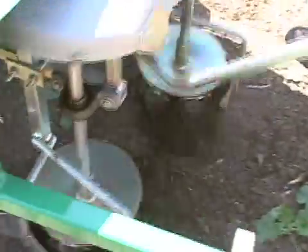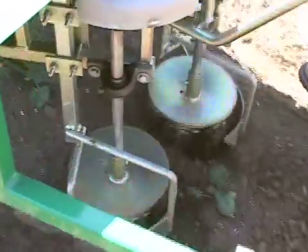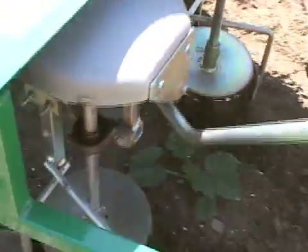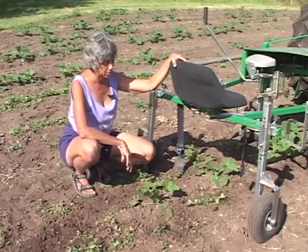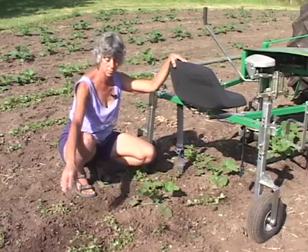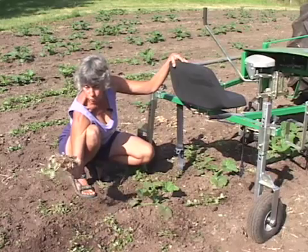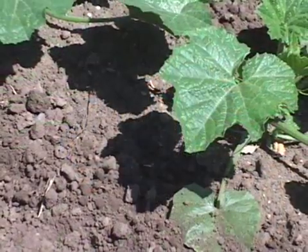The Regi is very effective on both small and much larger weeds, unless the large weeds are very densely packed. This field was cultivated by the Regi about two weeks ago. We're just going through it for the second time — you can see it does a really good job of removing the soil from the roots.